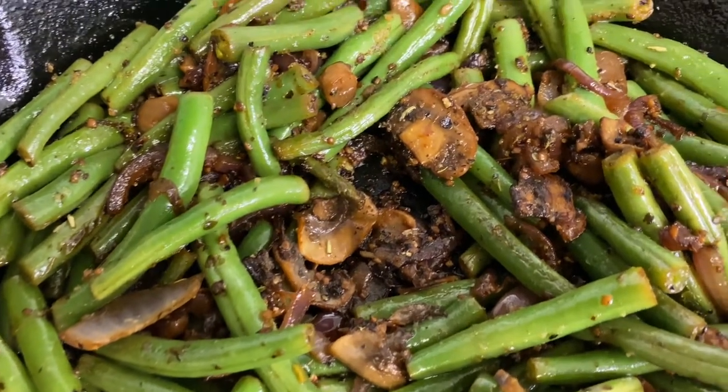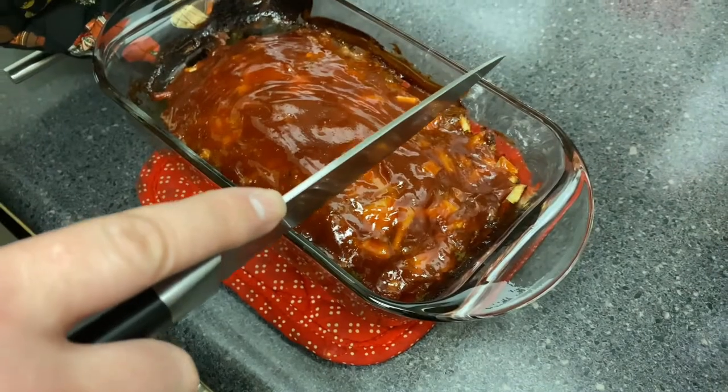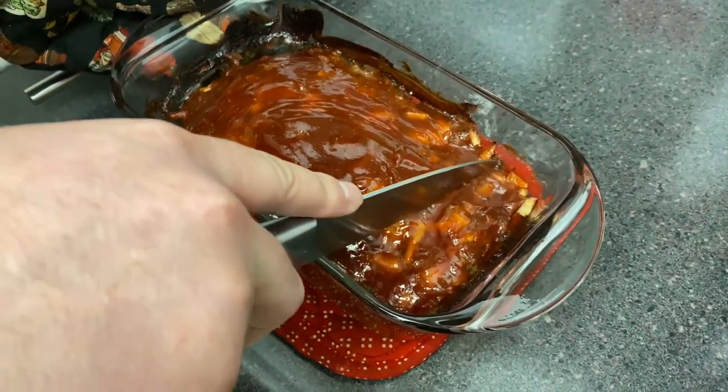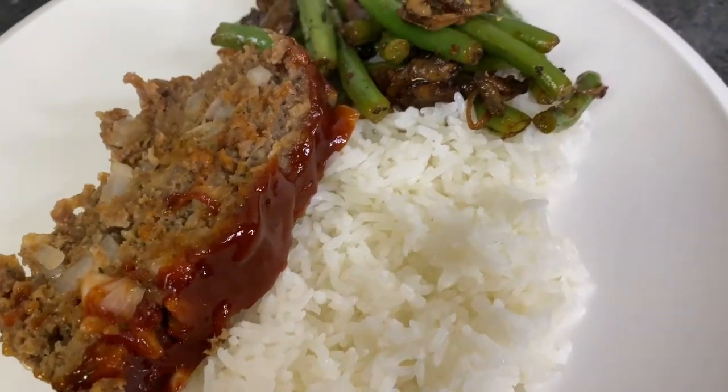And there we have it — our magnificent meatloaf! It did not fall apart, everything held really well, it was not dry, it was moist. In the description I'm going to add the measurements. Although I didn't measure while cooking, I do have measurements for it. I'll see you in the next video!